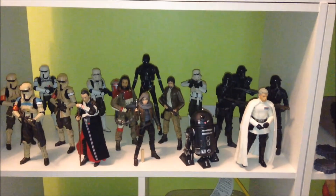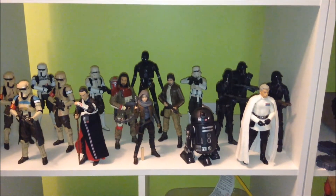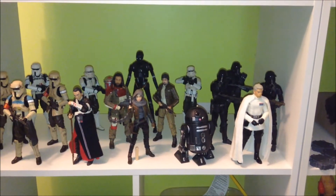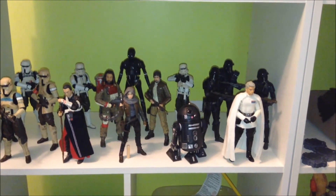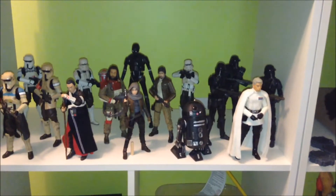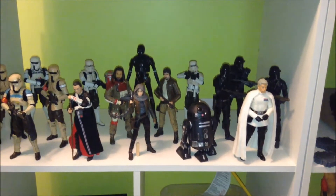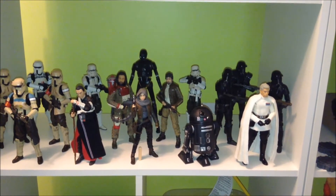Hello internet friends, my name is Rich. Thank you so much for joining me today on the Toy Aisle Alliance YouTube channel. Just want to do a really quick Star Wars action figure collection display update. I just changed a couple of my Black Series shelves as well as my vintage Star Wars shelves in anticipation of Force Friday and all the new figures that we're going to be getting.